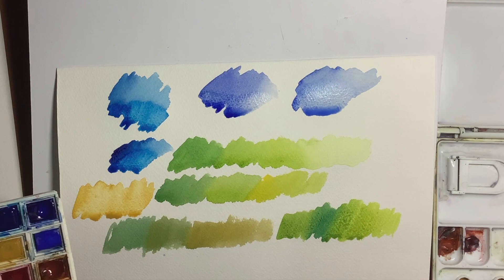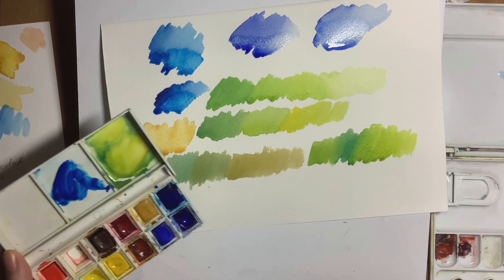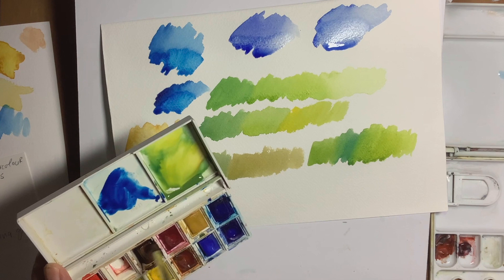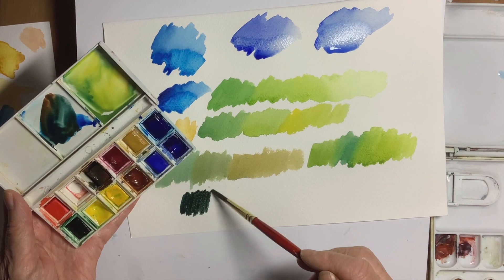So just using the Prussian blue, a couple of yellows, and a raw sienna, you're getting some lovely, natural-looking colours — and that is the main tip in this video. One other thing I do want to talk about is getting some of these greens much darker. My favourite combination for a very dark green is my Prussian blue. Can anybody guess what the other colour might be? Well, it's burnt sienna. And look at that — for a dark!